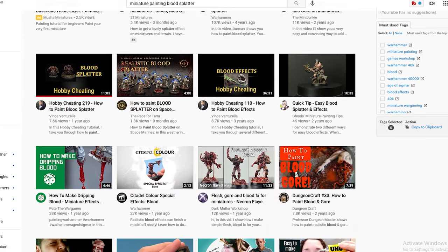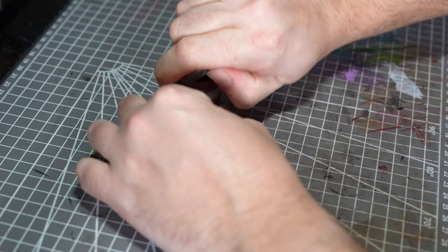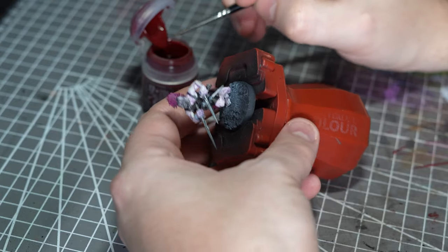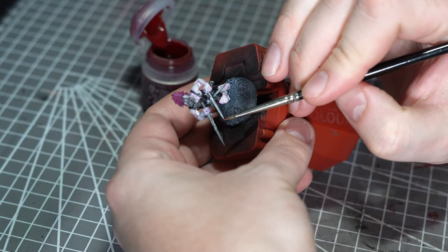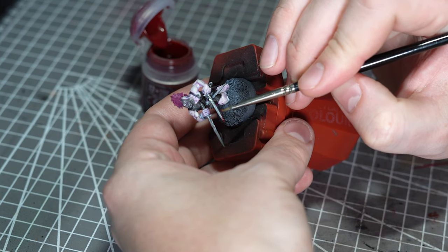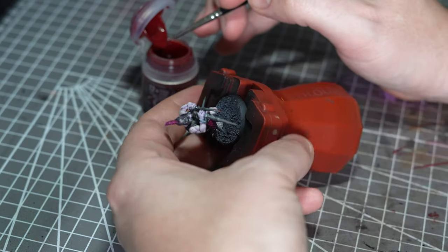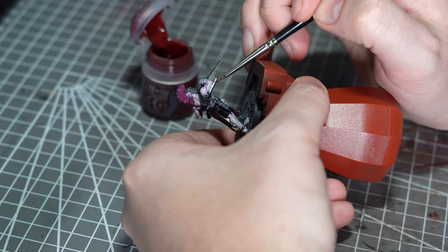There are a whole lot of products on the market and a lot of techniques out there for achieving a nice blood splatter effect. But today we're going to look at trying to get as realistic an effect as we can. I generally find that products like Tamiya Clear Red and Blood for the Blood God tend to be very bright and saturated — good for showing recently spilt or still wet blood, but not so good at showing the kind of dried blood you'd expect on a vehicle, armour plating, or terrain.